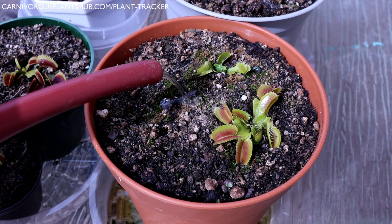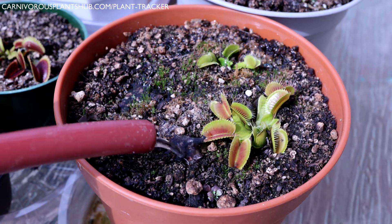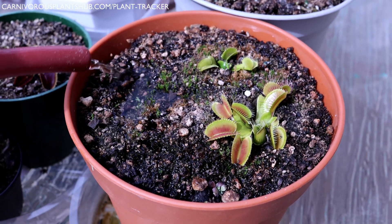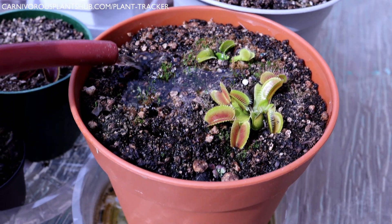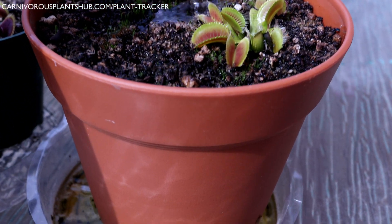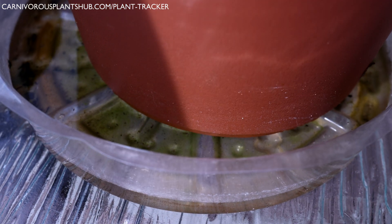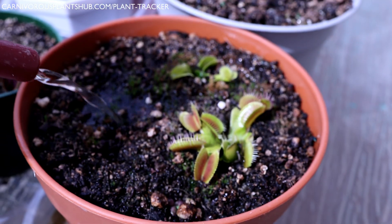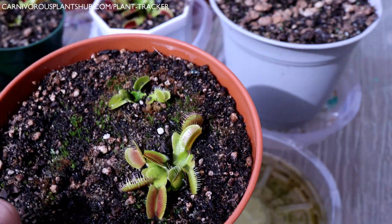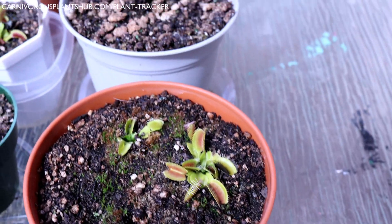Top watering is something I do about once a month, but not really for watering's sake — rather to help flush the plant. Sometimes, especially if left outside, they can collect pollen, fallen leaves, and other debris that seeps into the top of the soil. I like to top water until I see the tray starting to fill, then dump out that water so the plant doesn't absorb it back up. This helps flush dissolved solids that may have built up in the soil, and can really help the long-term health of your substrate and plant.